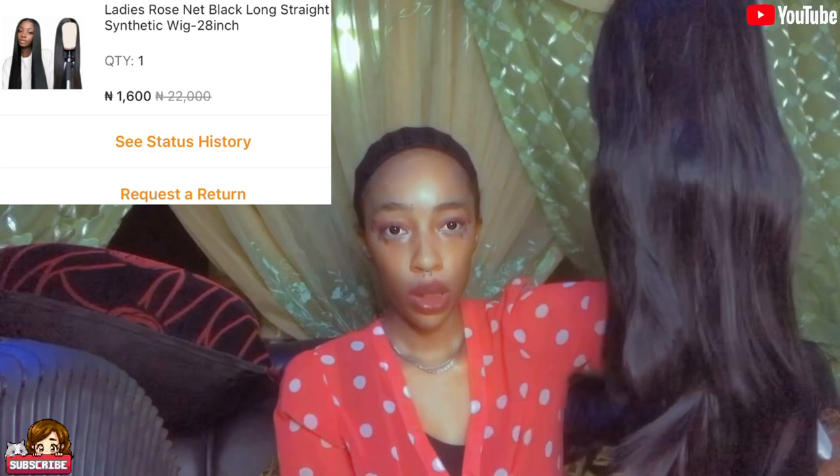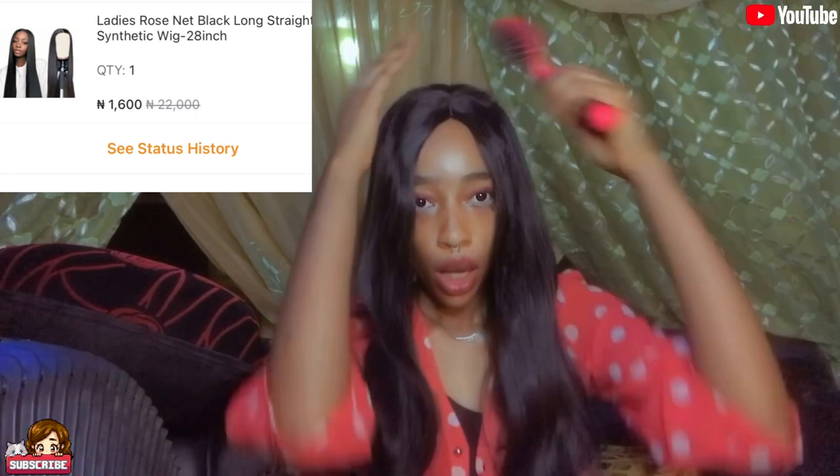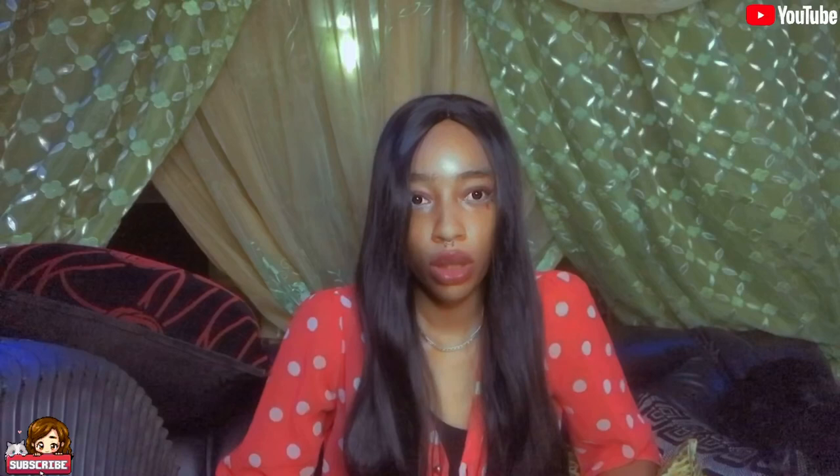This is a synthetic wig — it's not human hair. Let's put it on. This wig is shedding like crazy; I don't think I'm going to enjoy it. I ordered a 28-inch wig but this is looking more like 26 inches and it's shedding so much. I think you can still get it if you want something for indoor or outdoor videos, something you can rock for a while before it turns to sponge, but I don't think this hair is going to last long.